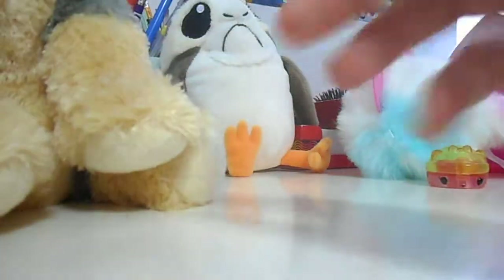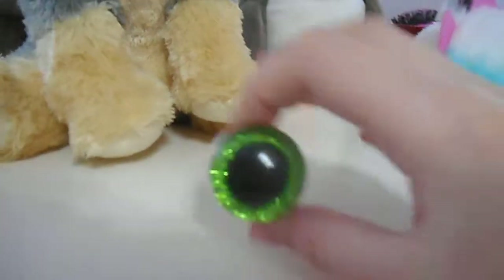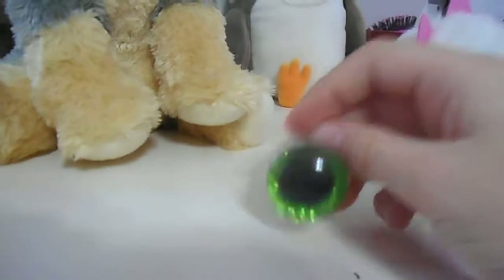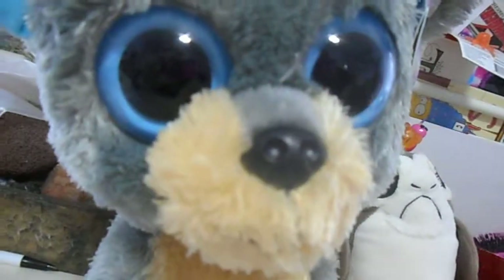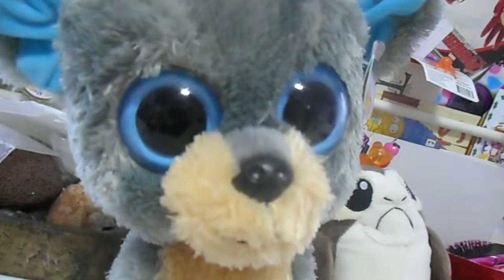You just stick that inside, and then they have a Beanie Boo eye. So that is behind the scenes of how Beanie Boo eyes work. I didn't even get to say much in that video — but she's totally correct. Bye, you people all over in this world.